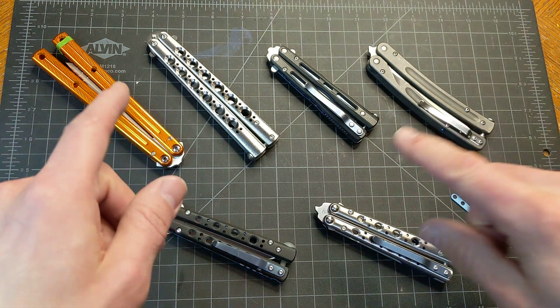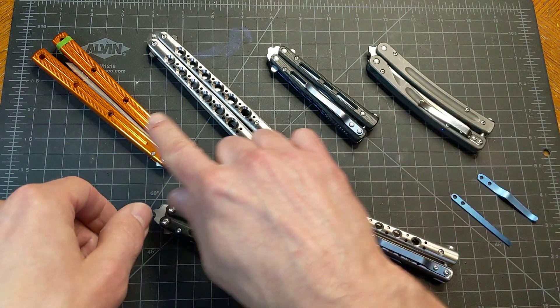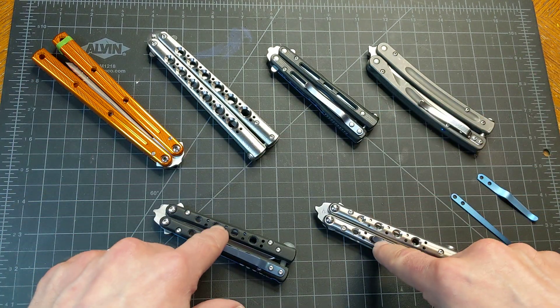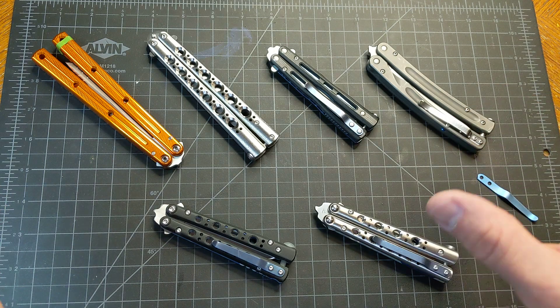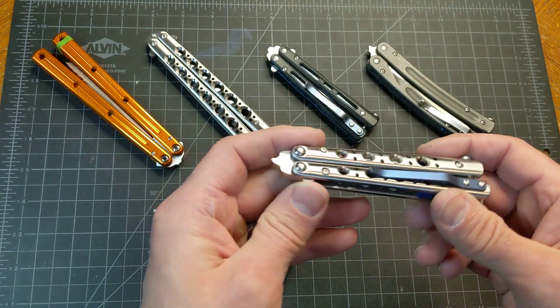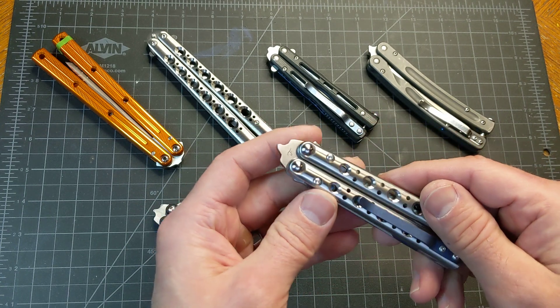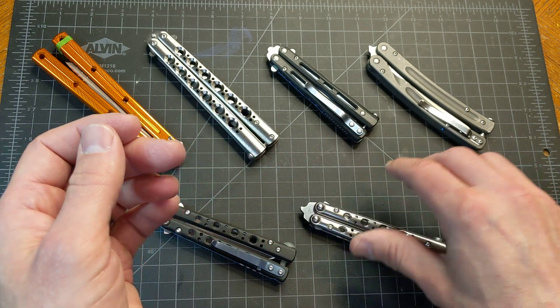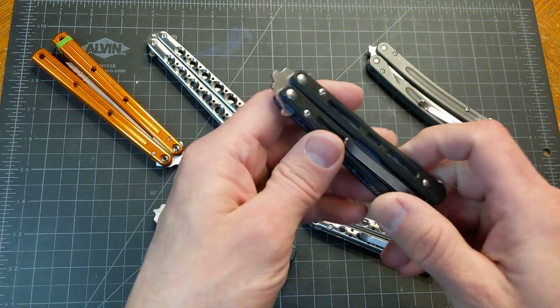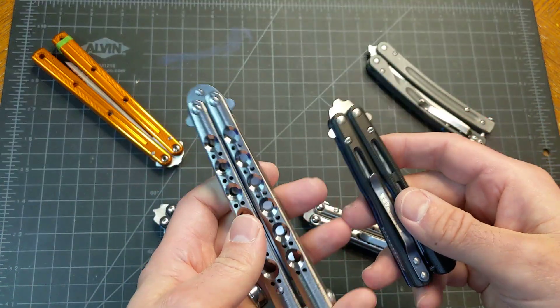I've got some balisongs here — butterfly knives. These here I did not make. These two here I had just finished making. And this one here, I got myself some titanium and made some titanium handle scales. Basically, long story short, this is a Benchmade Model 32 and this is the Benchmade Model 42.